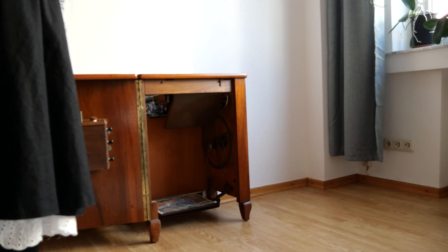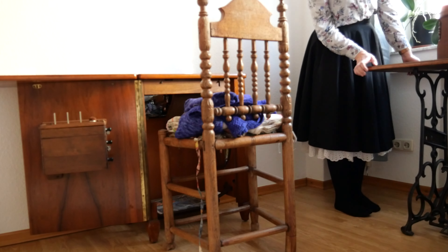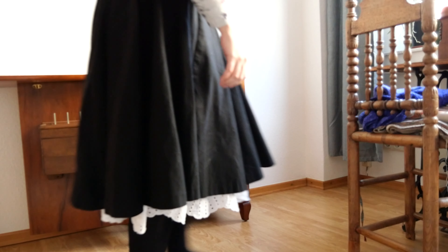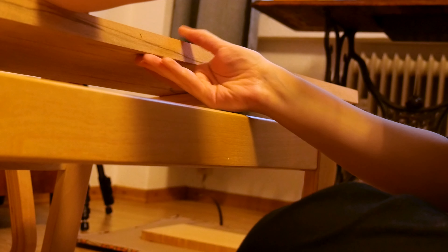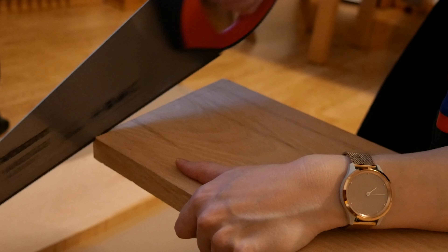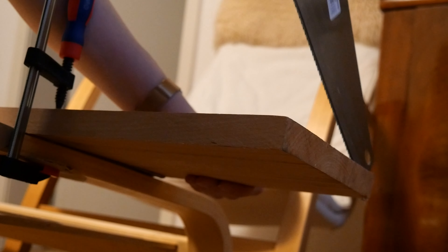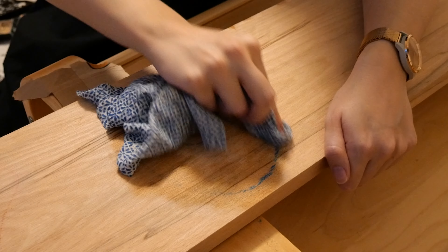I tested if I could still sew on both sewing machines once they were placed. Then I made some shelves out of some brackets my sister wasn't using anymore and two wood planks. They weren't exactly straight, so I cut them at a straight angle and then sanded them down. I also had to sand away those annoying annotations made with colored chalk, since I wasn't able to remove them with water.